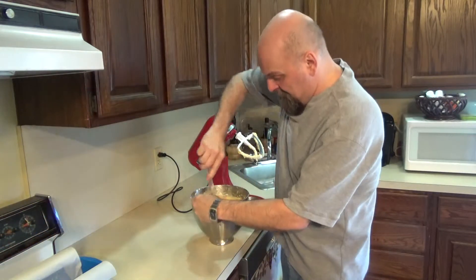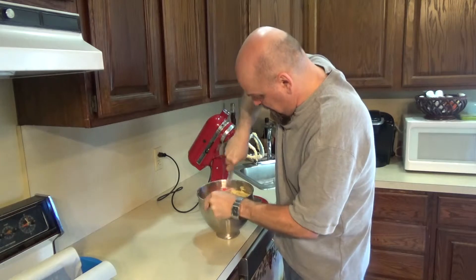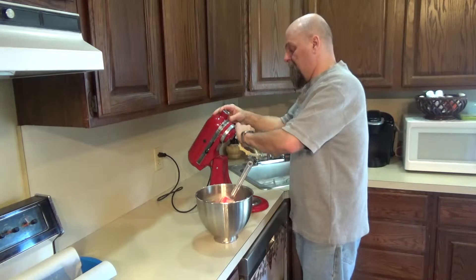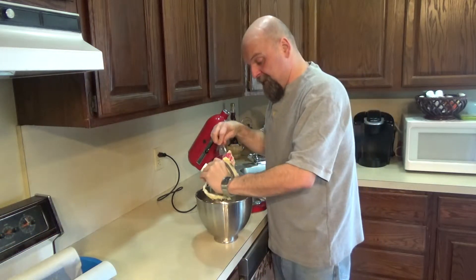If there is anything to scrape, you can just scrape it by hand once you take it out of the mixer. And that's it — there's your batter for your pound cake. We're going to get this ready and put it into our loaf pan.